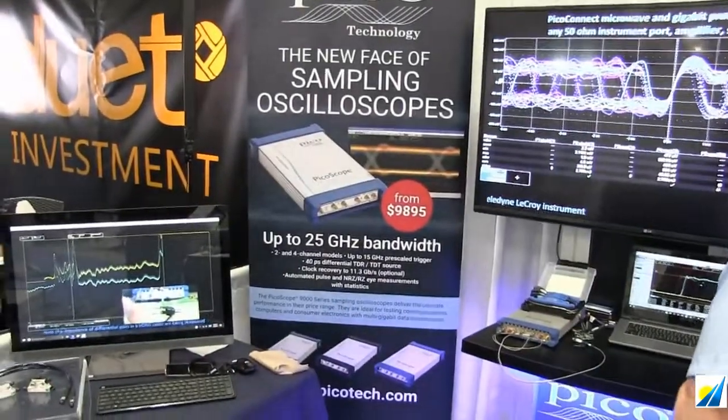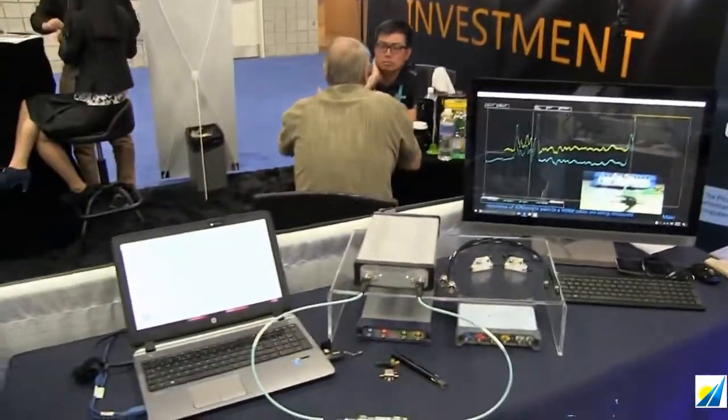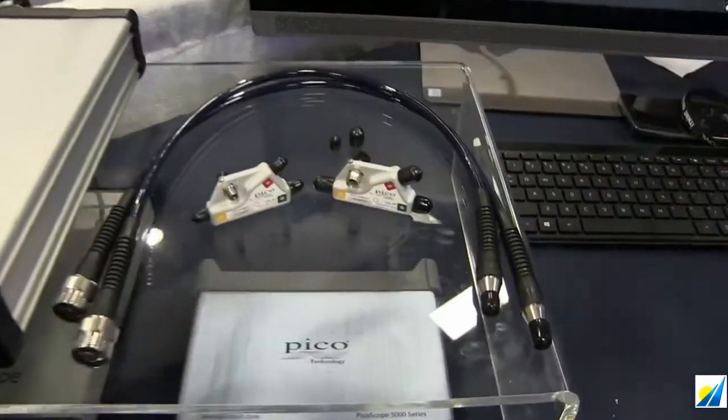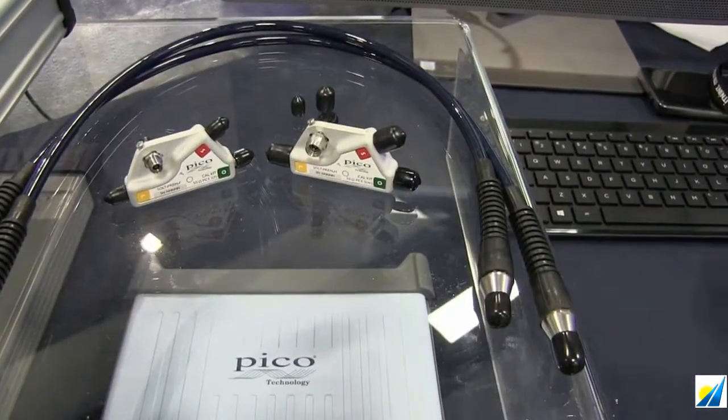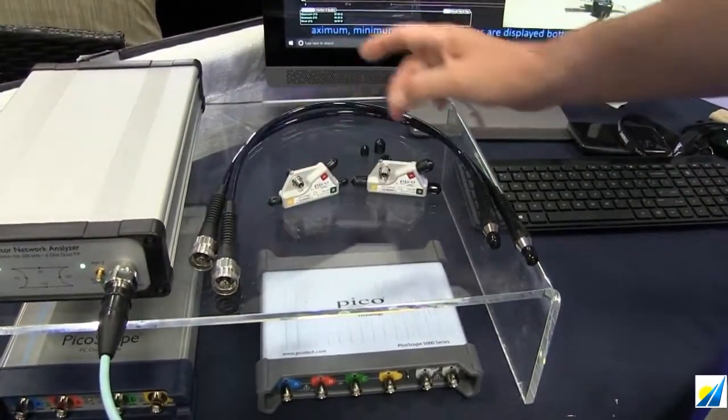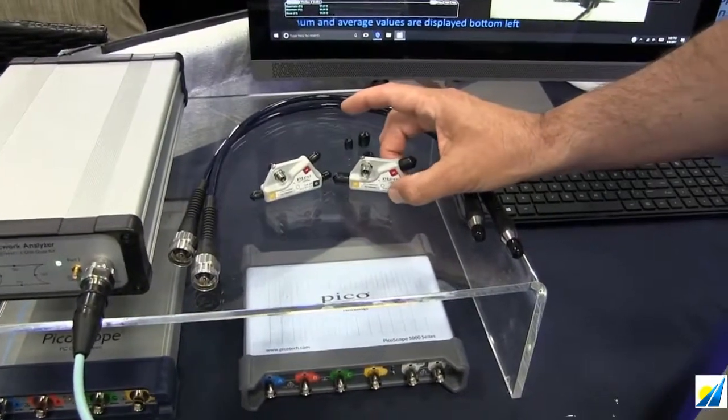8 and 12-term calibration supported. Over here you can see our calibration standards. These are PC 3.5 — short, open, load and through in male and female.